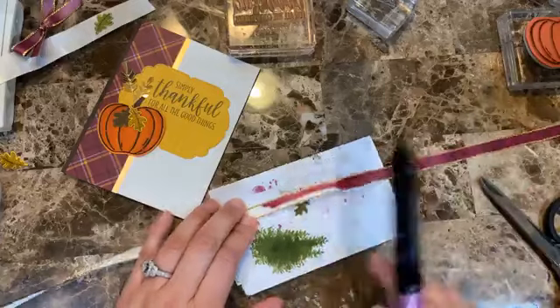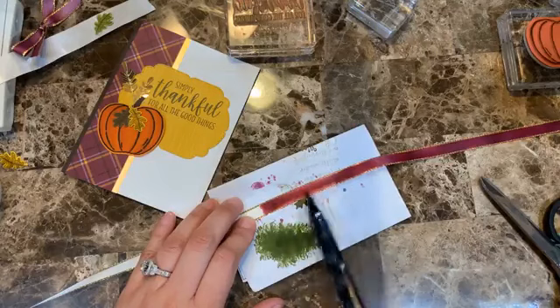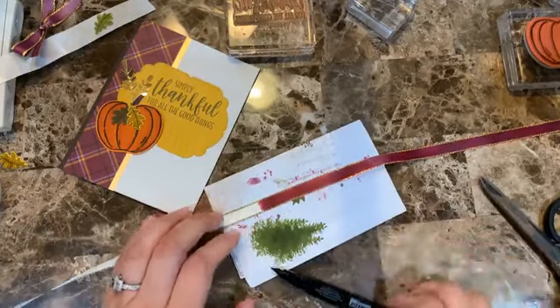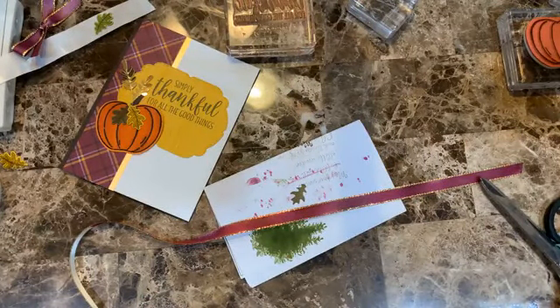I do put a piece of scrap paper underneath because the color bleeds through the ribbon onto the table. If you don't want to color your table just put something underneath and you'll be good to go.